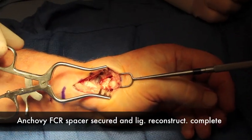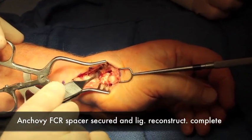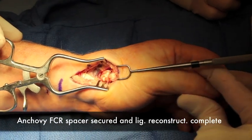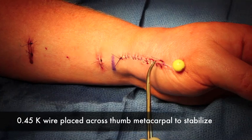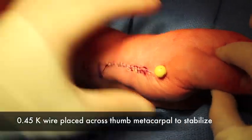Here the spacer has been placed and sutured into place. The radial artery is in the background and now there's a spacer between the bones. The wound has been sutured and a K-wire has been placed for stability.